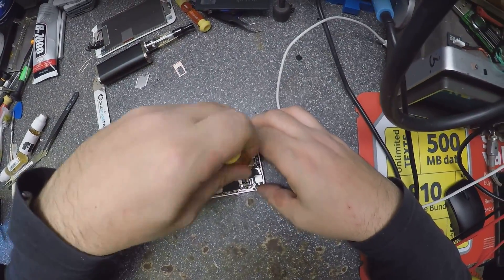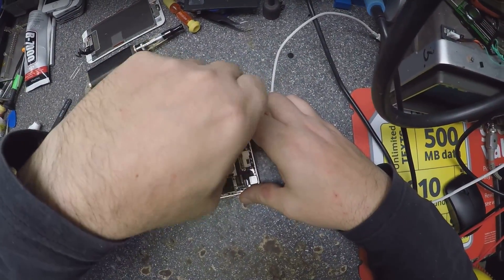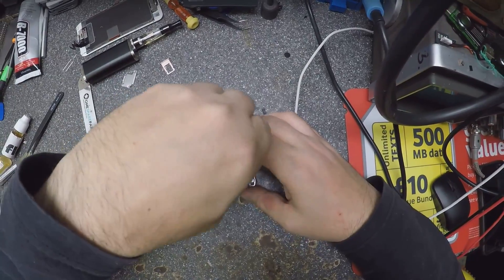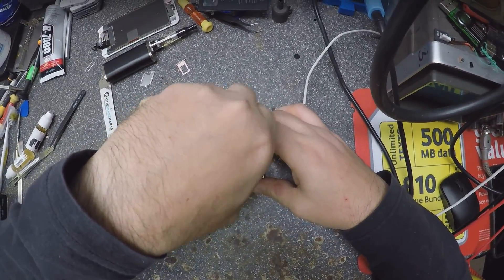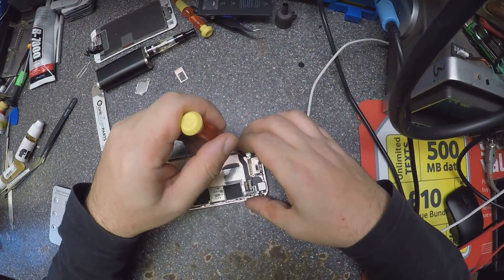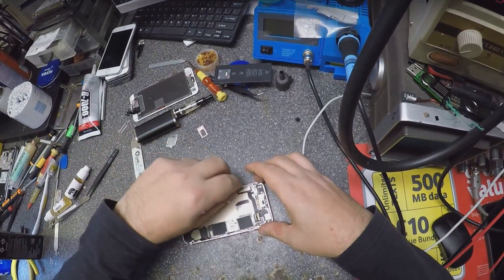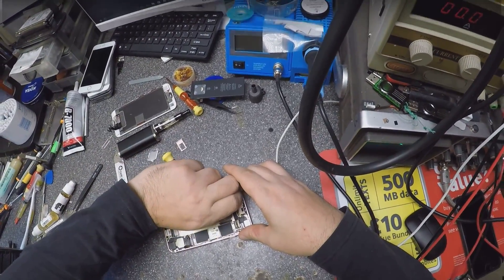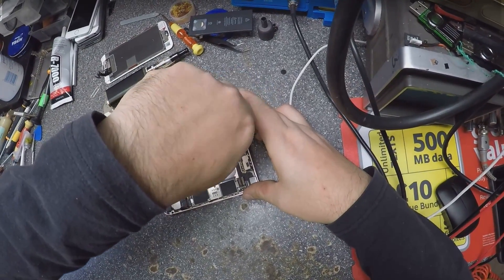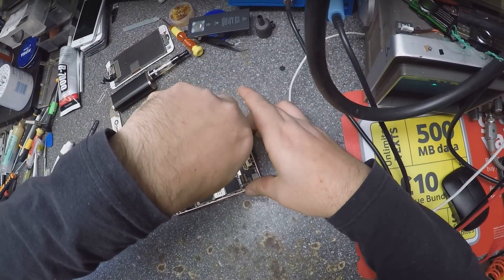This should be an easy fix. There's nothing to be scared of — charging IC is not very hard to replace.